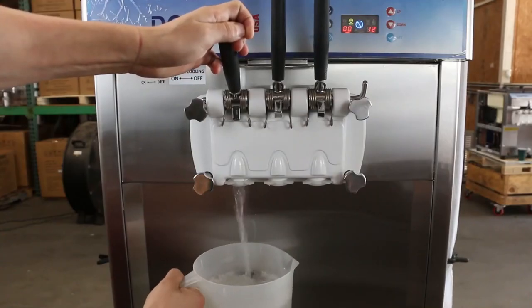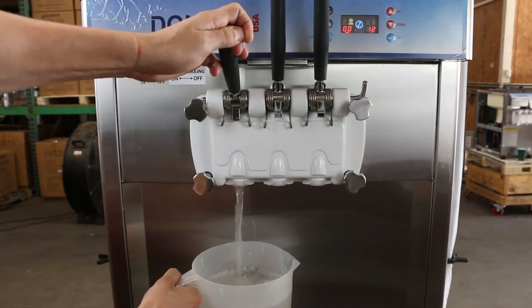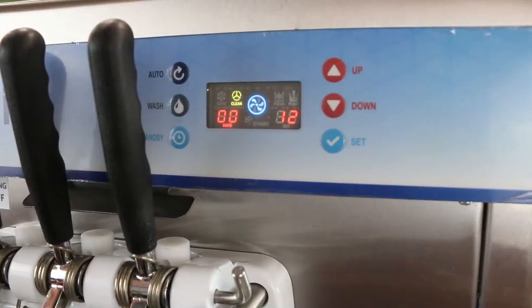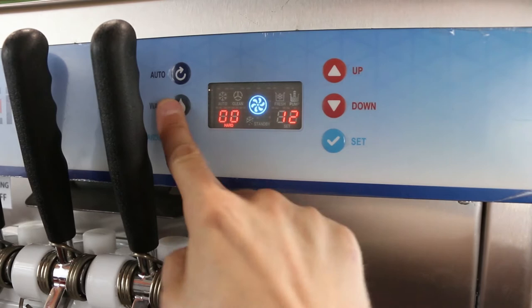Drain all of the water out of the freezing cylinder. Repeat this process until the water that is being dispensed starts to come back close to clear. Press the wash button to put the machine back into ready mode.